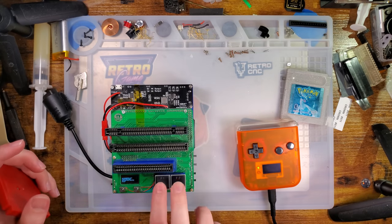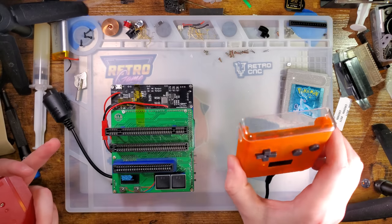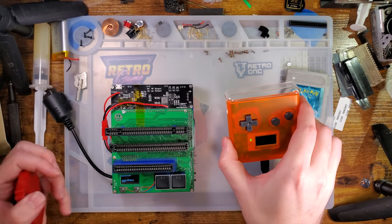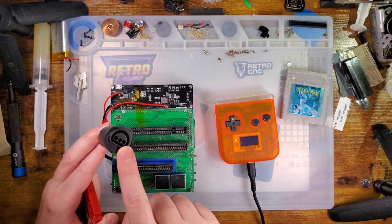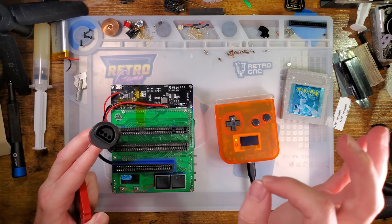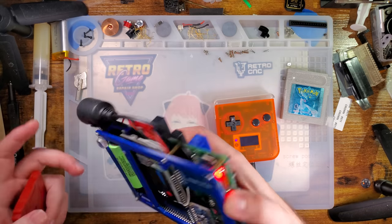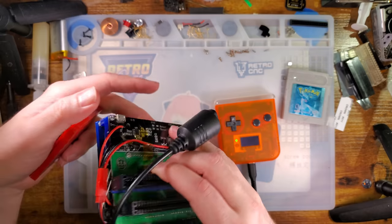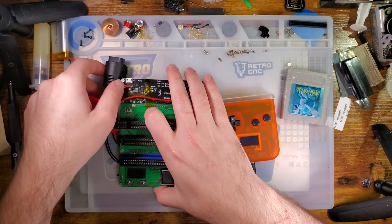They've stripped out just about all of the functionality for the other systems. By the way, this thing also supports N64 memory cards — you just plug a controller in there and then plug the memory card into the controller. Super neat, love it. It's a little bit of a bare build — I have mine modified with a battery gauge too because it kept dying on me.